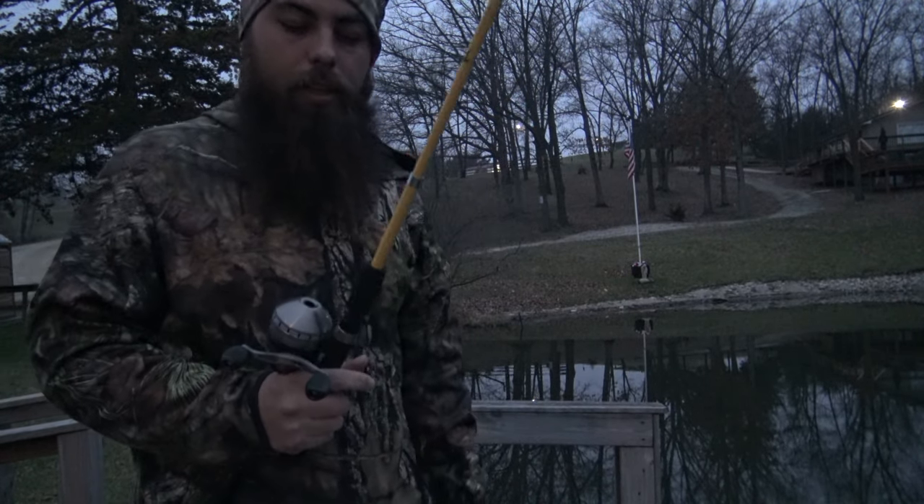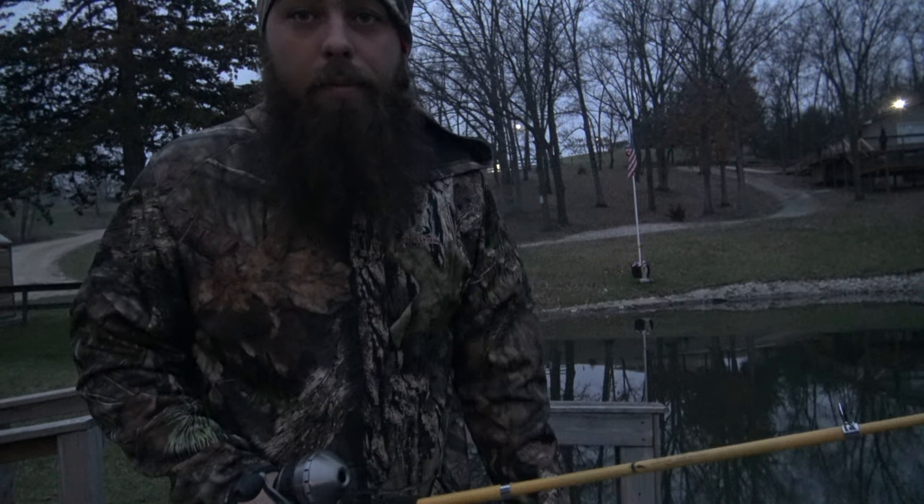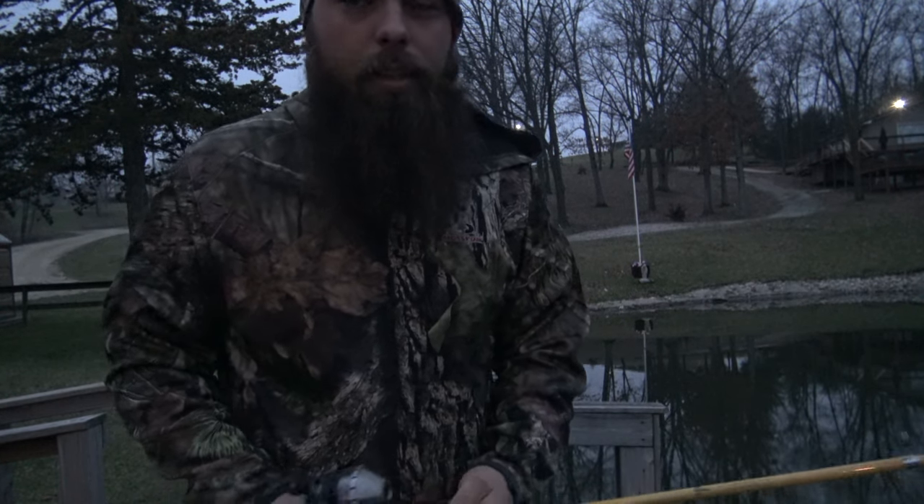We're gonna try it out and see how she does. I need to change the line on it and put some bait on there, and we'll go ahead and start fishing. I'll see you guys in a minute.